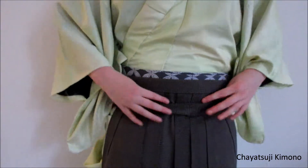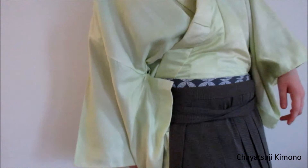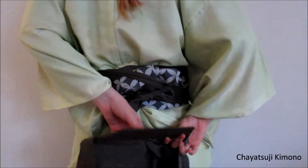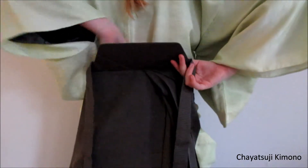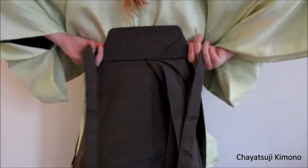So that is the front part. Now we still have to do the back part, and this is where that board thing comes in that I talked about before in a previous video. This part goes up and behind the obi knot, and this will sit on top.